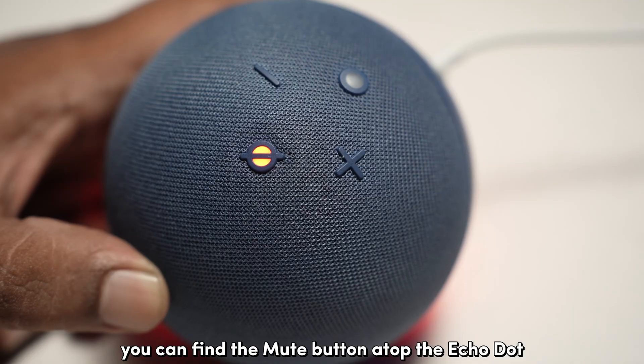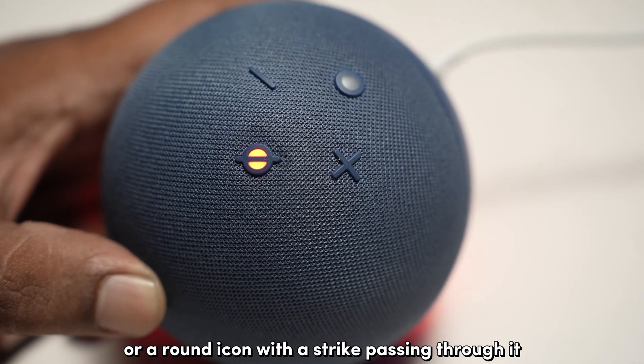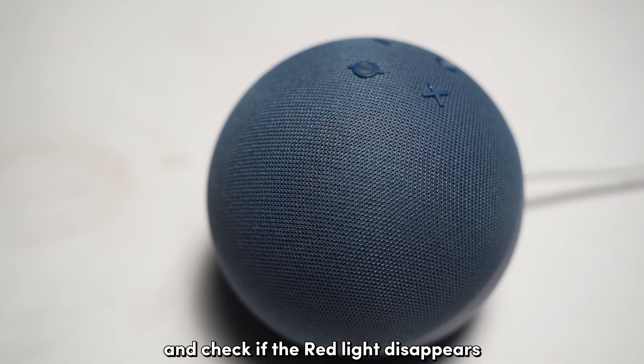You can find the mute button atop the Echo Dot, usually marked with a microphone logo or a round icon with a strike passing through it. Press this button once and check if the red light disappears.